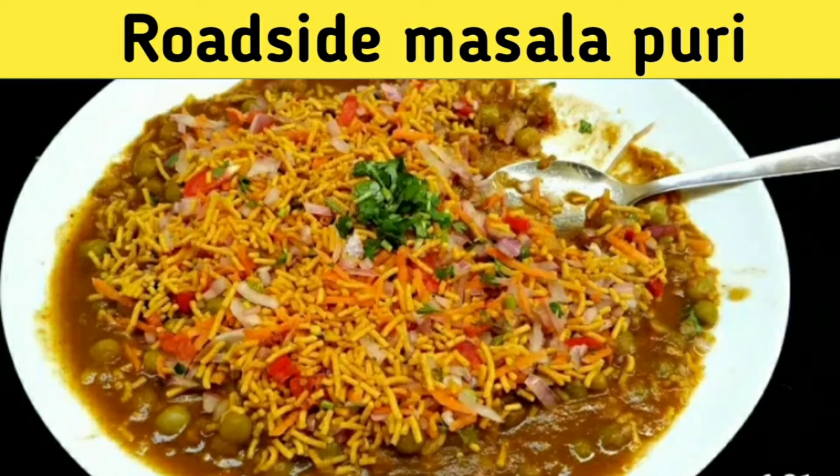Hey guys, welcome back to my channel Haritha Live State Vlogs. Today's recipe is roadside masala puri. You can see the masala puri with the wheat. Let's go to the video clip.